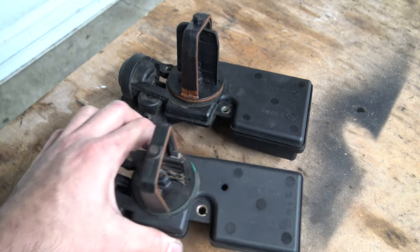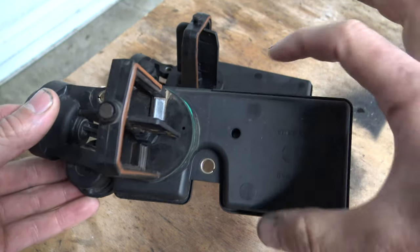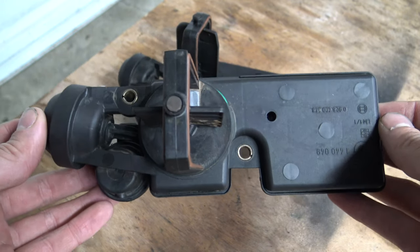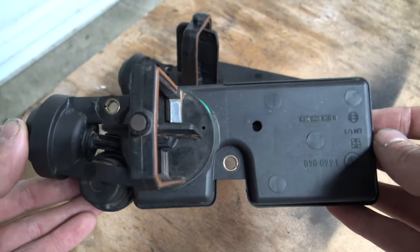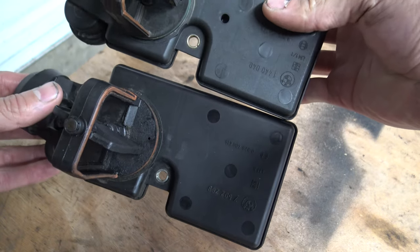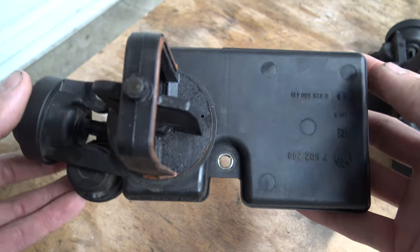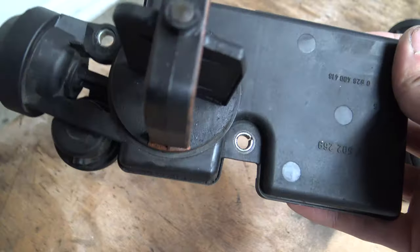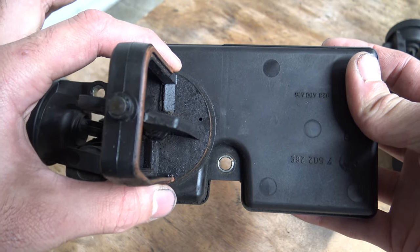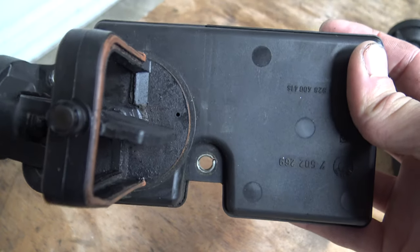So here we have the DISA valve — two different DISA valves. This smaller one with the hole right there, and you can tell it's a little thinner, is from an M52TU E46, so like a '99 to 2000 323 or 328. And this larger body one is off of an M54, so like a 325 or 330 from 2001 to 2006. They are not interchangeable — this diameter is a little bit bigger on this one, so you'll need the correct one for your manifold for it to work.